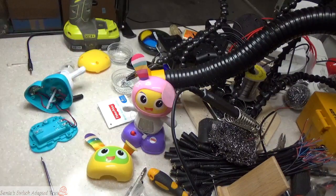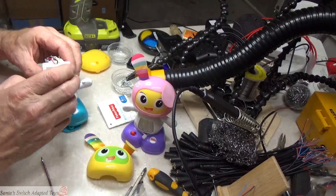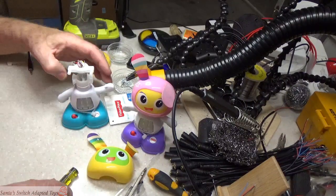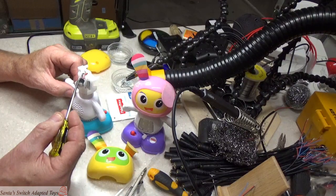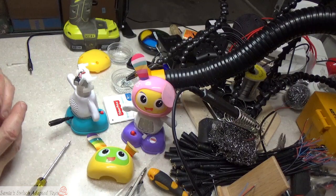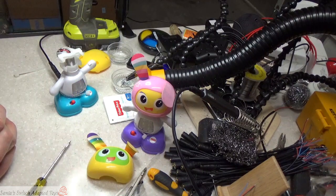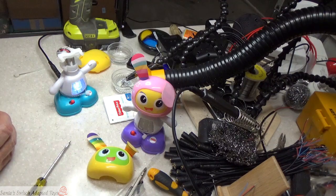Once that's up there, you attach your switch wires to both sides of this, and it's now adapted. Put it all back together and it will now work with a remote switch.